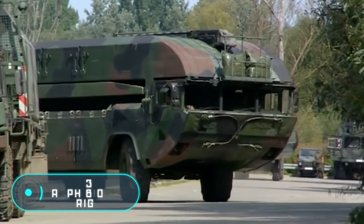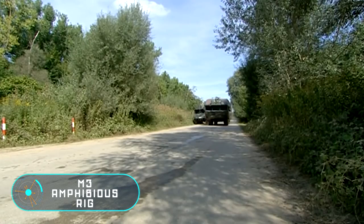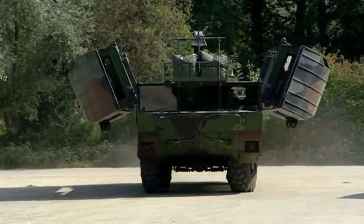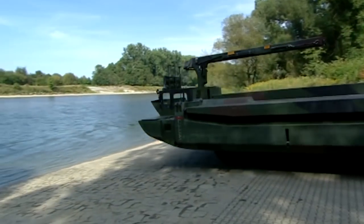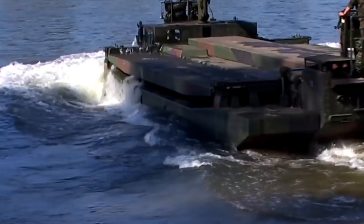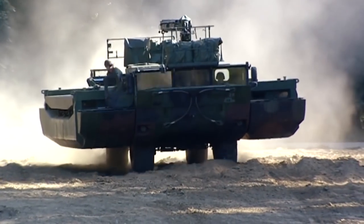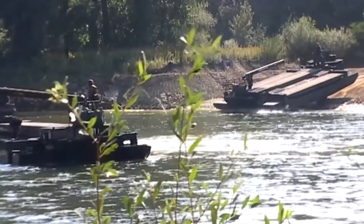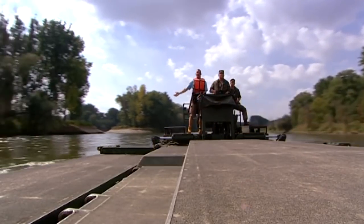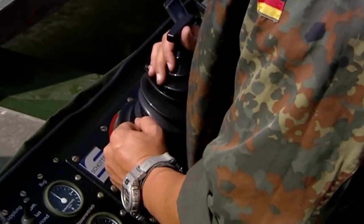M3 Amphibious Rig. This German amphibious car is designed to transport tanks and other vehicles across water barriers. When entering the water, the amphibian can be transformed automatically with the help of a floating system and a hydraulic crane. If necessary, it can serve as a bridge or a floating ferry, which can carry heavy armored vehicles weighing up to 64 tons. The main loading parts of the M3 are made of aluminum, and in its main section there is a cab, a hydraulic crane, and a control pole.